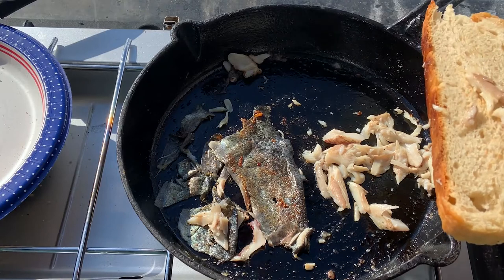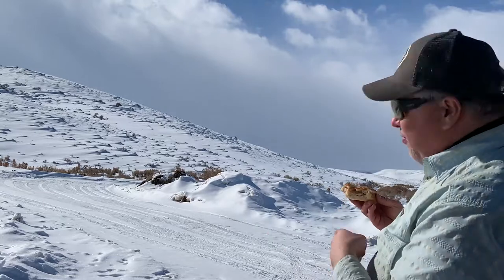That is outstanding. Well, even though it's bright and sunny, I've got a bit of a storm rolling in now, so I think I'm going to pack up and head back out of here before I get stuck. Sourdough and fresh trout — doesn't get much better than that.